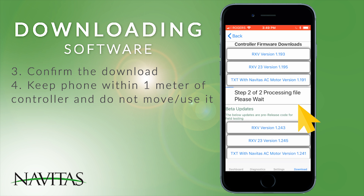Depending on your connection, make sure you align the phone within one meter of the controller and do not move the phone or use it in any way until the download completes. Note: the controller may become permanently disabled if the phone loses connection to the controller during the download.